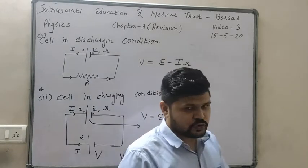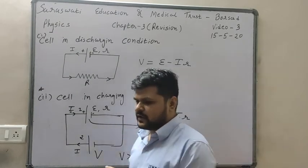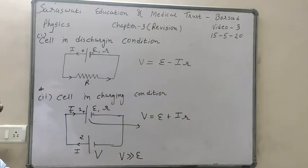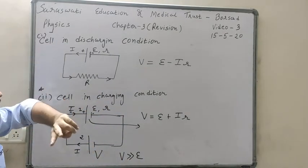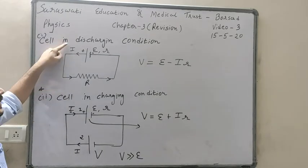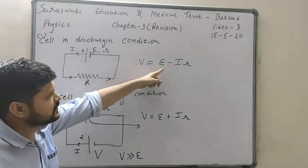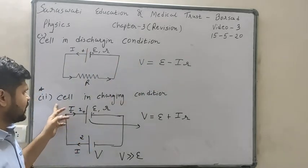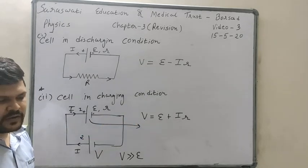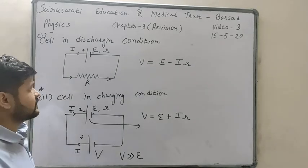Today we have learned two new concepts: for cells in series, there are helping and opposing conditions. Also we have seen two conditions of a cell — discharging and charging. In discharging condition terminal voltage V equals epsilon minus IR, but in charging condition V equals epsilon plus IR. Now with this theory we will do one exercise example.